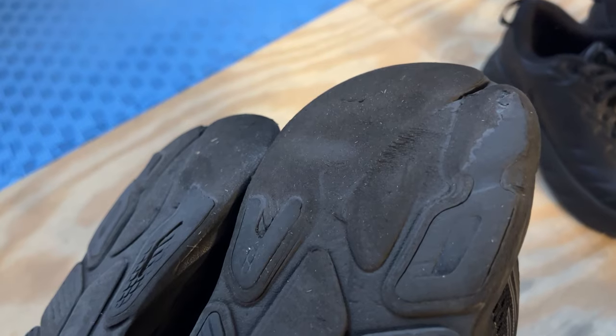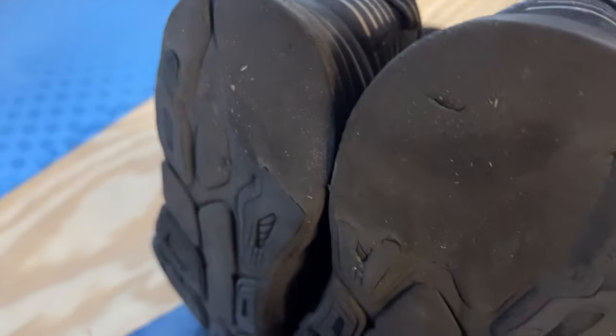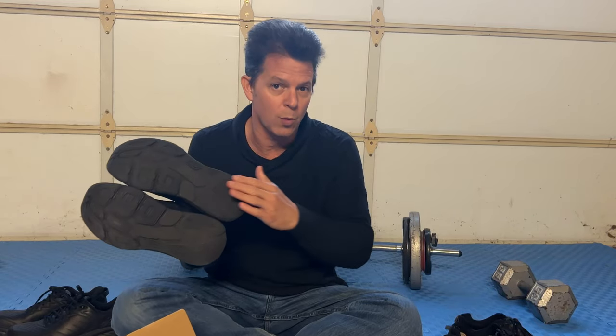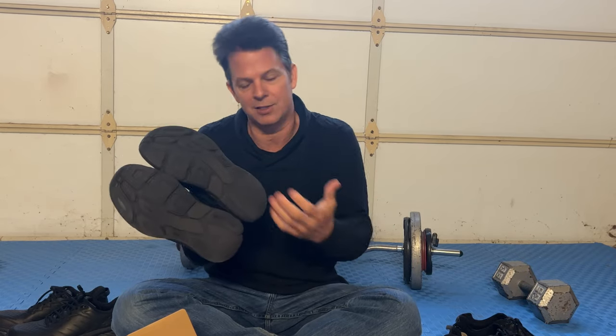However, usually when I buy the Hokas, I buy them as a running shoe, and then when the sole gets worn down — mainly in the heel — once it gets worn down to where I can tell it's not really helping that much, I transition it to be a walking shoe, because they're still very comfortable. This type of shoe holds up pretty darn well, aside from the soft soles wearing out pretty quickly for running, just because of the way they're made.